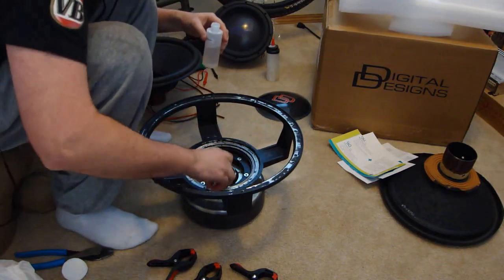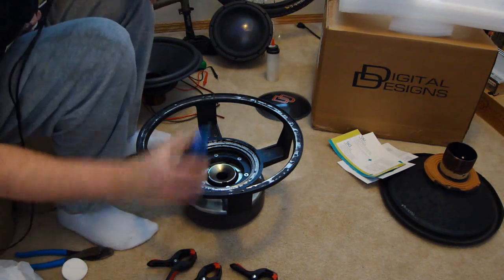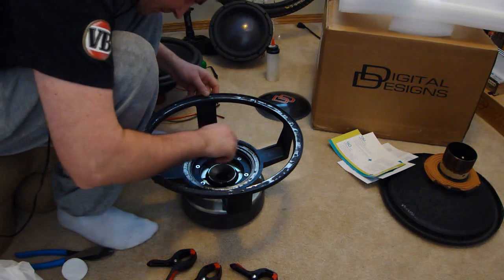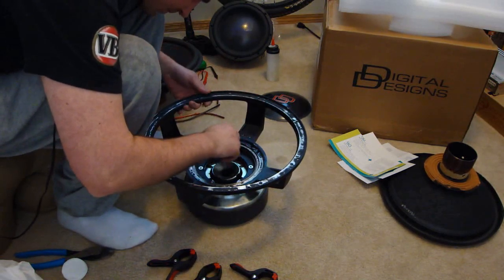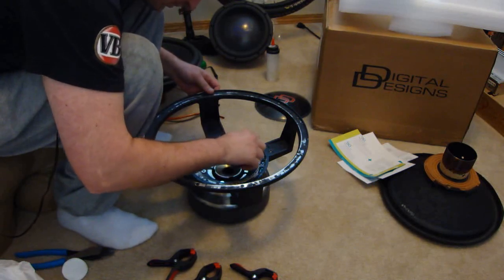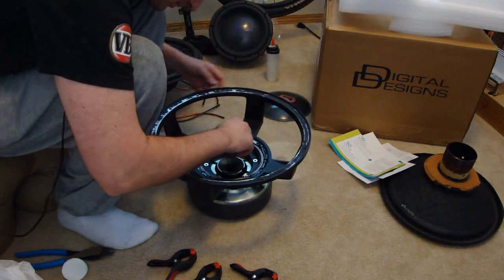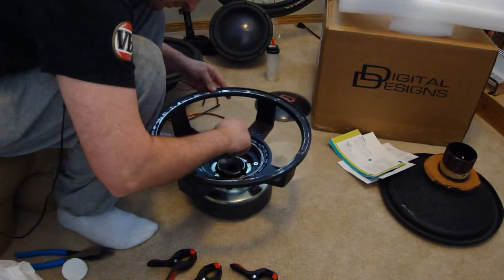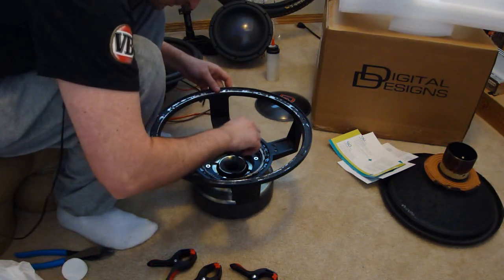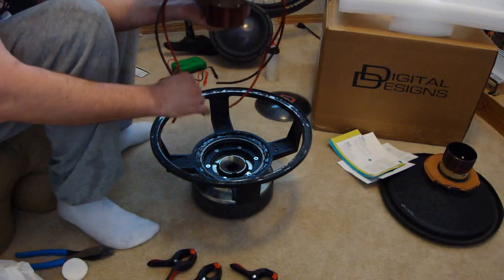Now apply the accelerator for your CA glue to the spider lands. Using your CA glue, which is available from Digital Designs or from any Loctite dealer, apply a thorough coverage over the entire spider land area. The purpose of using the accelerator is that it will increase the drying speed of the CA glue. Now that we have a good thorough coverage of glue in the spider land area, we are ready to start assembling.